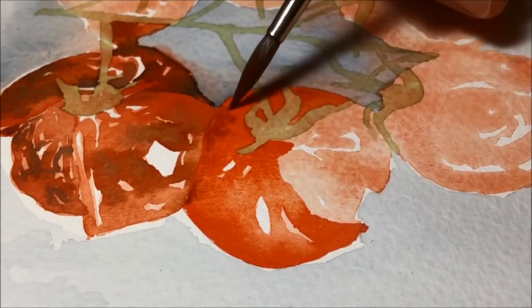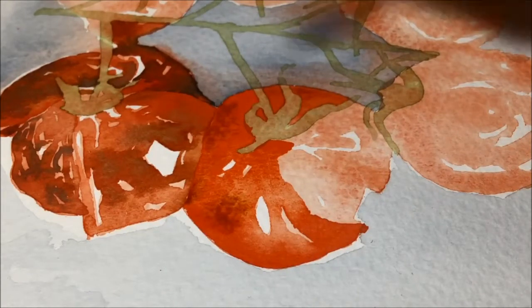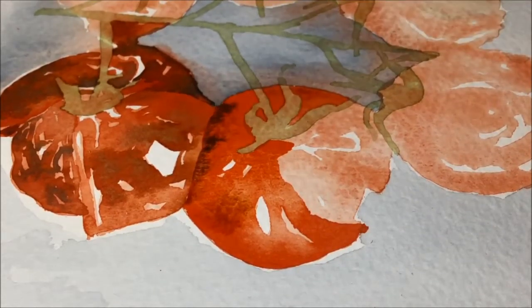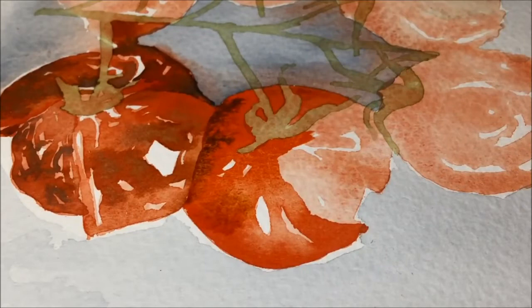Time to add a bit of shadow. I go again with the burnt sienna, just spotting it in — little patches that can run around. It needs to be a bit darker so it's time to get a bit of Payne's Grey in there as well. I just dribble a bit of Payne's Grey along the edge — not too much, but I do want a bit of shadow where those two tomatoes are squished up against each other and they meet.